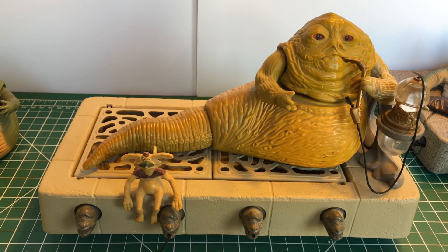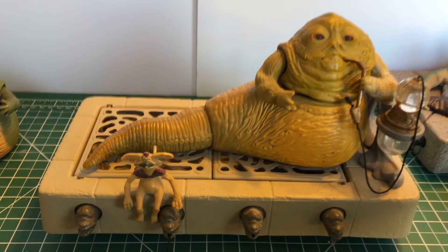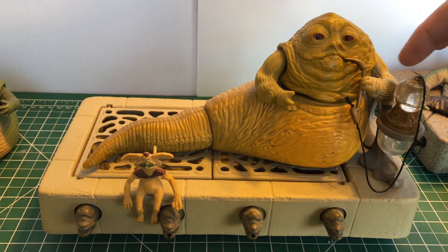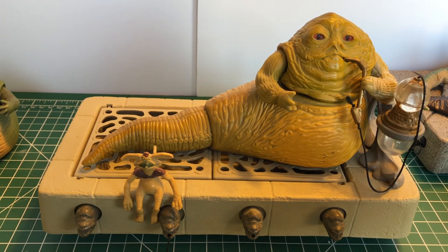This is the vintage Jabba the Hutt. It came just like this — it was called a play set. It came with Jabba himself, Salacious Crumb, as well as his throne, his hookah, and a little piece that he rests his arm on. Mine's got some deterioration from over the years, as I got this back in 1983. This is my childhood Jabba. I didn't know what a hookah was as a kid — it was just a pipe. Put it in his mouth. In the 80s, it made sense.